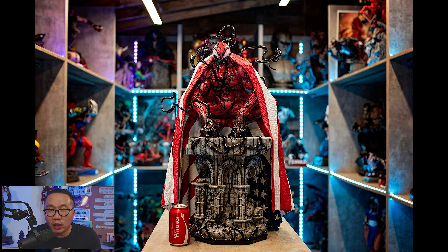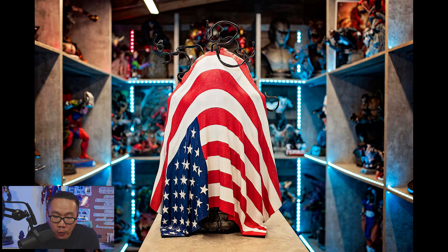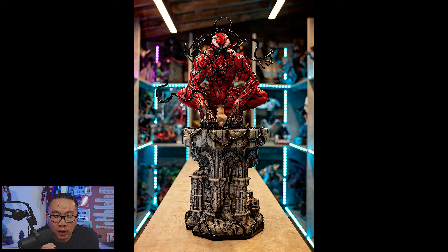We have this American Carnage that is ready to ship. You are already looking at the prototype here, and the flag is removable in case you are wondering, so you can display Carnage as a regular Carnage.